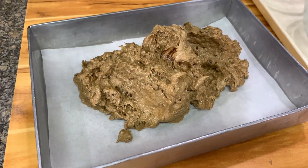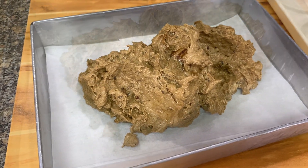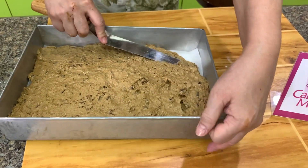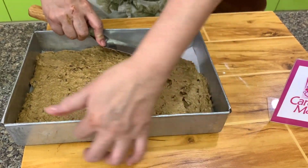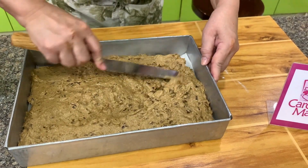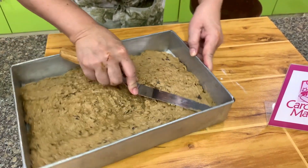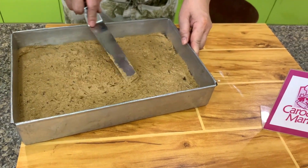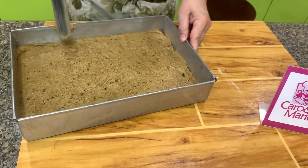Food for the Gods is a bar cake. Smooth the batter out. You can also use a pan with a one-inch height. Let's put this in the oven: 350 degrees for about 30 to 40 minutes.